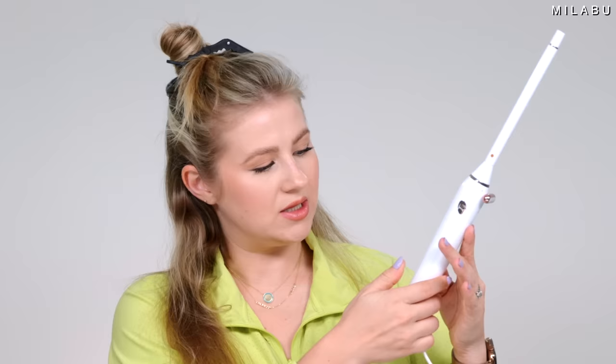They have nine heat settings and it lights up as it heats up like a typical T3. Unfortunately, the iron doesn't display the temperature — you have to look through the paperwork. It starts at 127°C (260°F) and the highest is 210°C (410°F). For fine hair, stick between one and four; medium hair, five and six; coarse hair, seven to nine. I'm going with number five, which is 350°F.